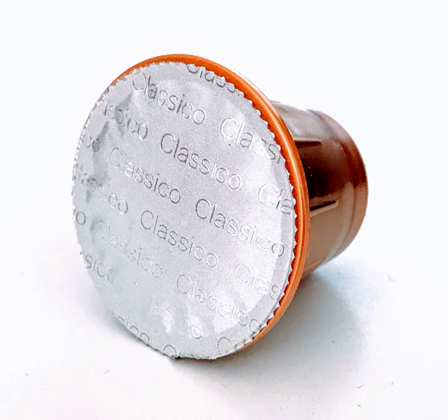Paper coffee pods such as those used in easy-serving espresso pod or Sencio machines have the benefit of being a fully biodegradable product that can decompose naturally, while plastic and metal capsules such as those used in Keurig or Nespresso machines either aren't recyclable, or require additional processing to separate the plastic and metal container from the organic waste products.